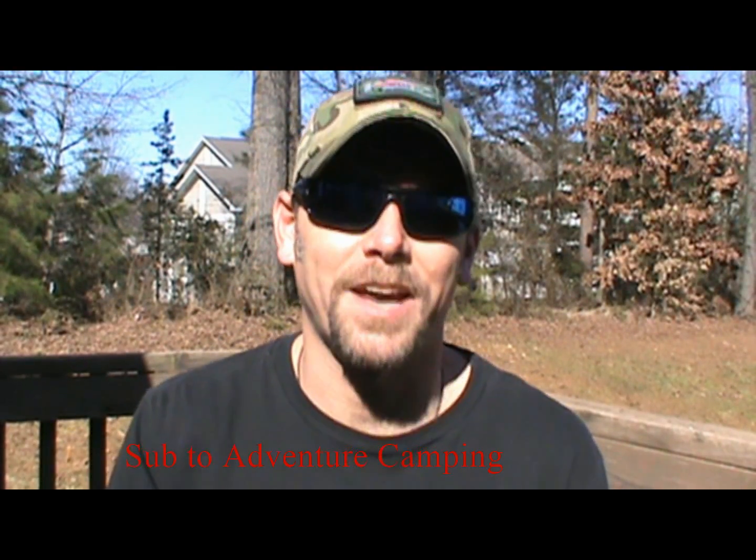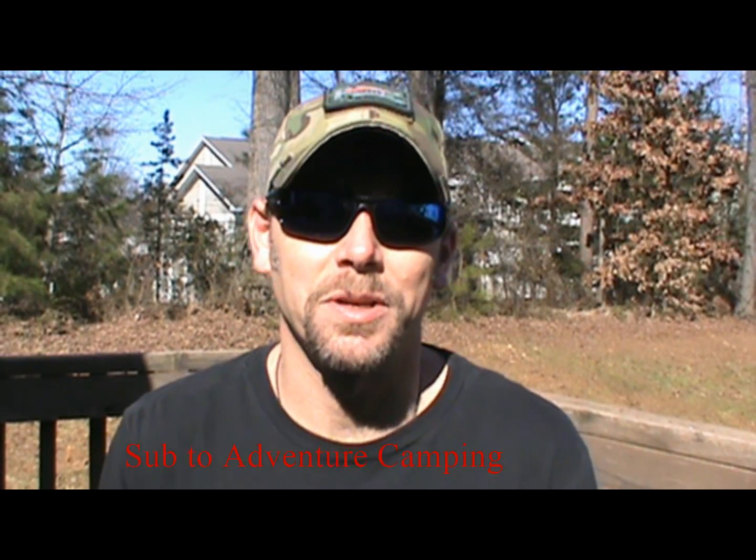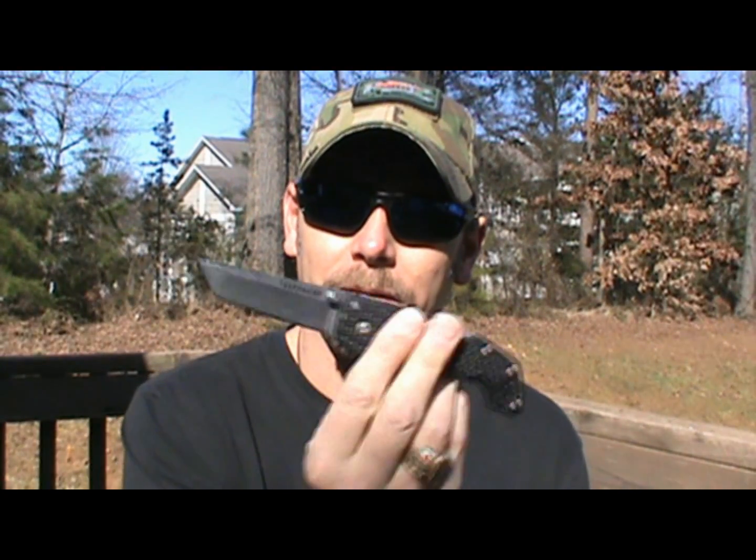Hey, welcome back to Adventure Camp. Tactical Nut here, and today I got something a little bit exciting for you. We're gonna have a face-off between the Ganzo 727 and the Cold Steel Voyager. I can't wait for this one — it's time to put these to the test to see what they're really made of and see who comes out on top, so stay tuned.